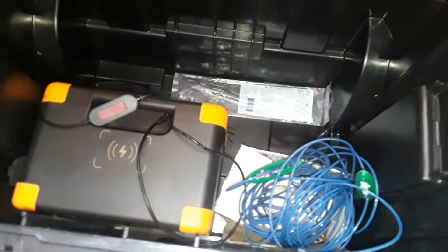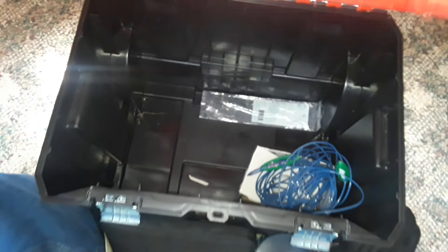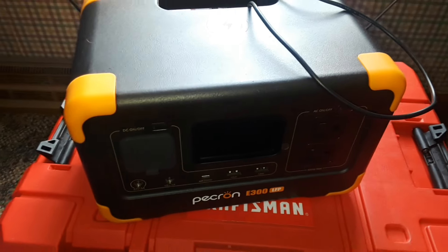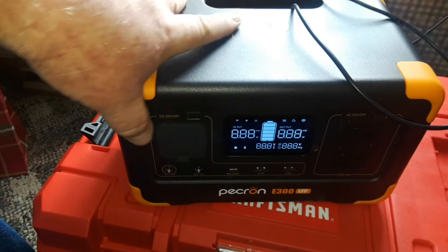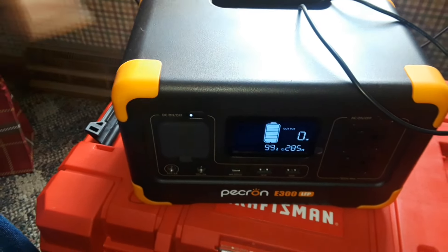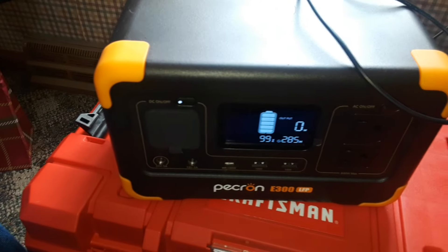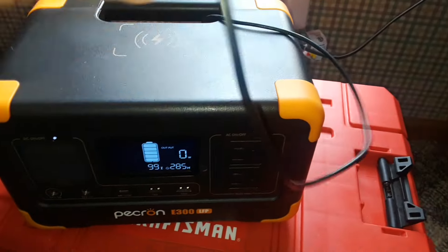I also have a notebook, some more rope, and finally the Pecron power supply. I can plug whatever I need into there and also attach to it on the back.